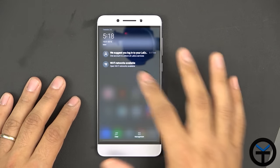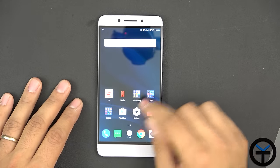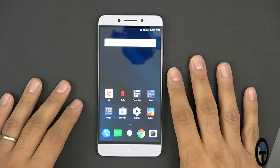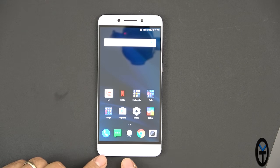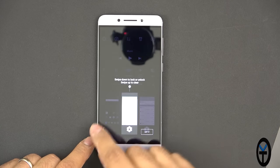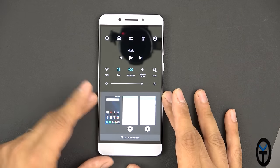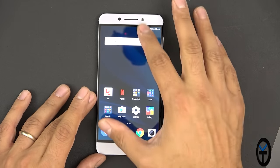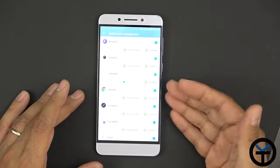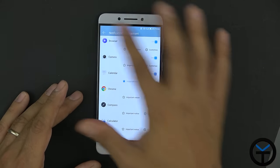We have two notifications: a suggestion to log into a LeEco account, and Wi-Fi scanning — I'll turn that off. The interface is very simple and clean. There are three on-screen buttons, one branded with 'Ele.' The Recents app is accessible to scroll through and clear. The notification panel is a little different from standard Android — swiping down shows notifications only, with a manage option to toggle notifications per application.